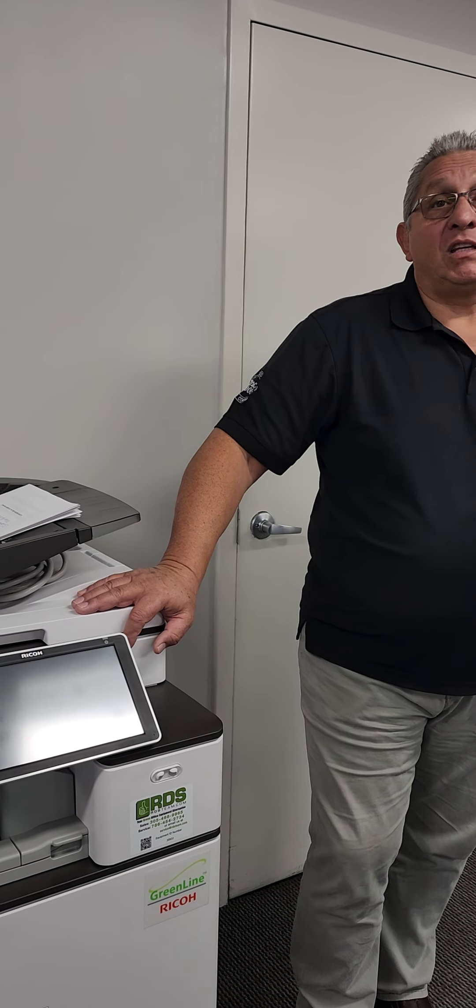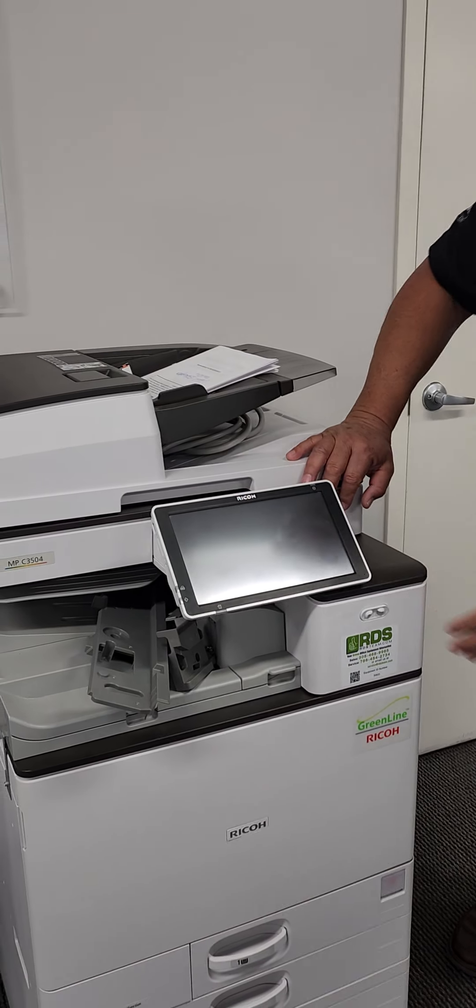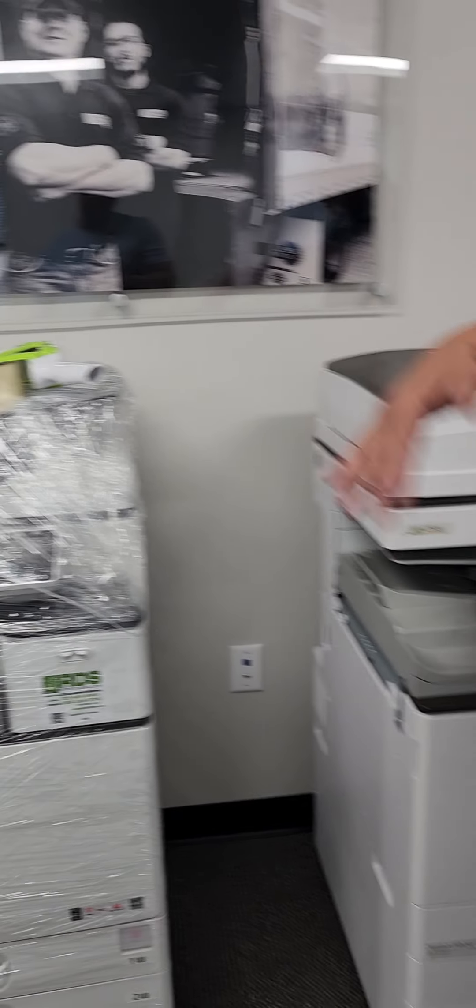They put the machine back out as a newly remanufactured machine. These units come out with a zero meter and the guarantee of same as new. So this is a tremendous opportunity for our customers to get a new machine at a much better value than a new-line machine. That's the RICO green line.